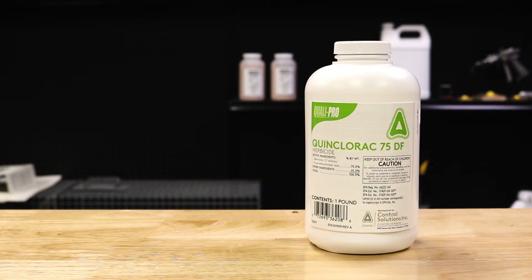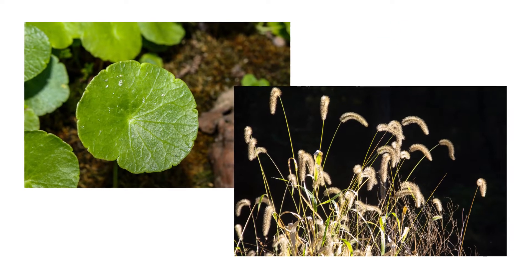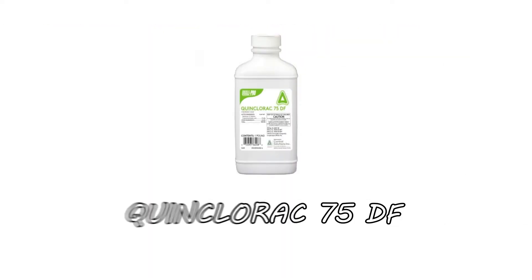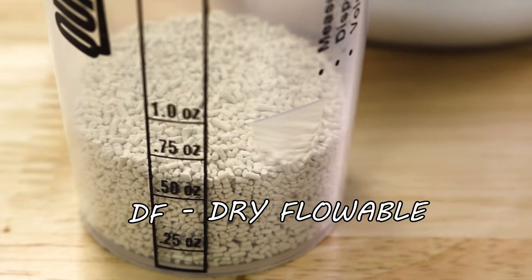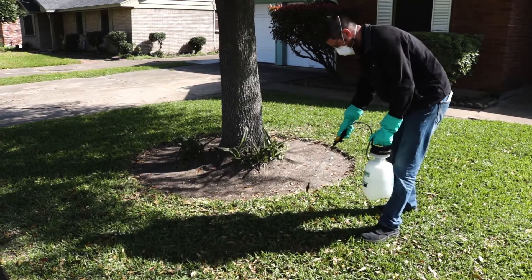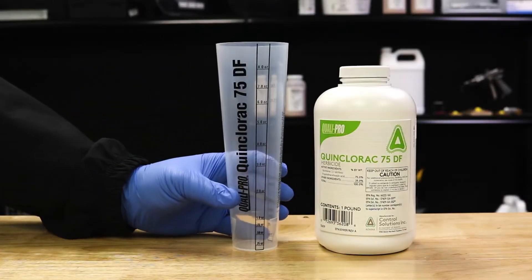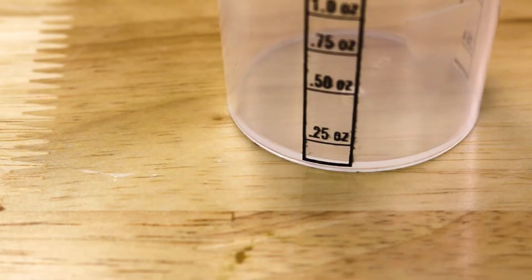Quinclorac 75DF is a selective, post-emergent herbicide that is safe to use on various types of turf grasses to kill a variety of broadleaf and grassy weeds, including tough weeds like crabgrass. As the name suggests, this product is made with the active ingredient quinclorac and comes in an easily dissolvable, dry flowable formulation, so it can be applied with your liquid insecticide sprayer of choice. Also included is a measuring guide made specifically for this product. It can be used to measure out quantities from 0.25 ounces up to 8 ounces.